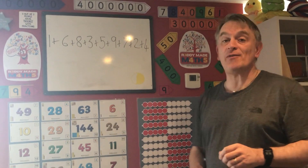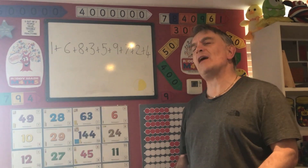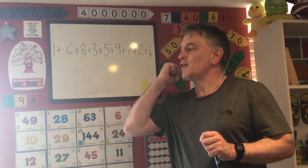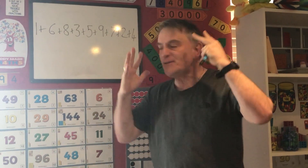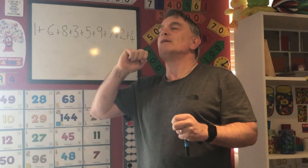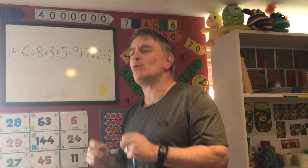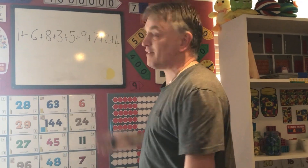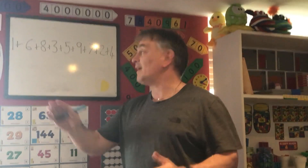With a calculation like this, what you often get are children doing the following: 1 and 6 is 7, 7 and 8 — counting on 8, 9, 10, 11, 12, 13, 14, 15 — and 3 makes 15, 16, 17, 18, and 5 makes 19 and so on. It takes an awful long time, they can make mistakes, they can forget which number they're up to, and at the end they've probably got the answer wrong. If they're lucky they'll have added them all up on their fingers.